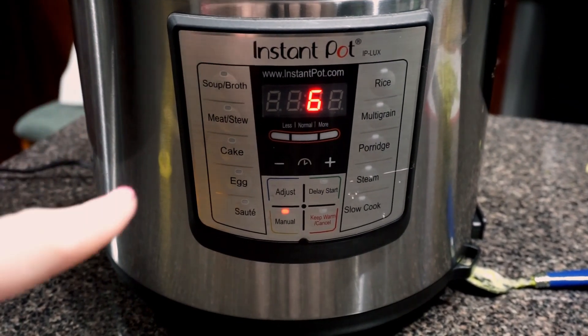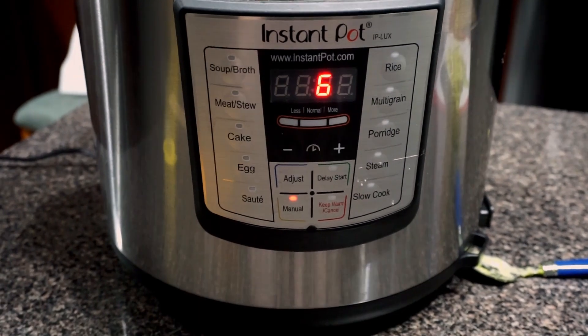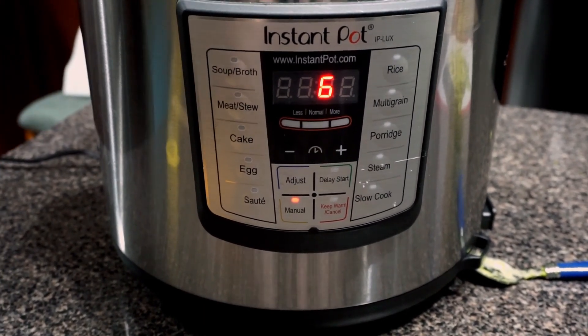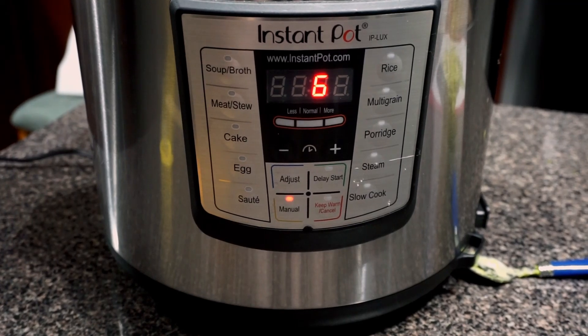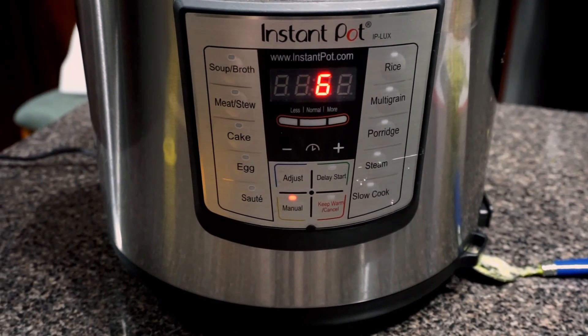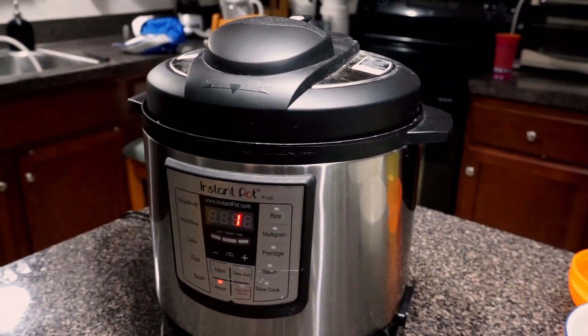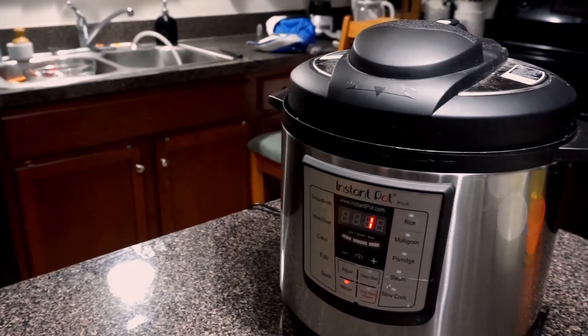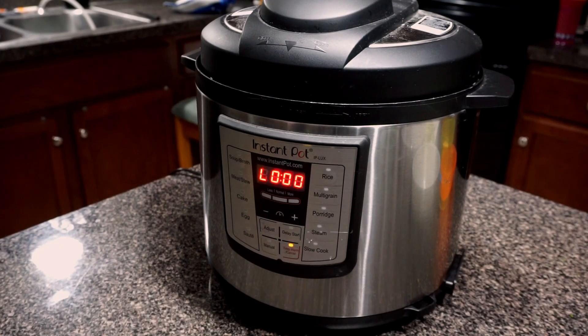Right as soon as I finished cutting up the cilantro and avocado, it was up to pressure and started counting down. What's nice about using sauté mode before is it already heats everything up, so it's easier to get up to pressure. It's also really nice to just sauté your meat right in the pot — it's one pot and you only have to clean one thing. I love my Instant Pot!